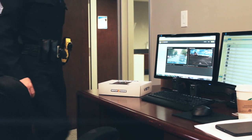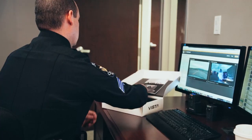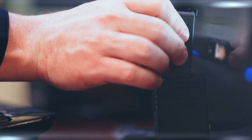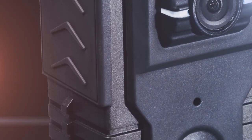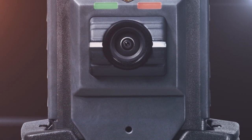WatchGuard has become well known for their hardware quality. Vista was engineered to meet the same high-end quality standards set by the 4RE in-car video system. Where nearly every other camera is plastic, Vista is the first to use truly robust materials like cast magnesium, polyurethane rubber, and a military-grade ultra-hard resin. When you hold a Vista camera in your hand, you can tell it's ultra-rugged — it just feels like a high-quality instrument.